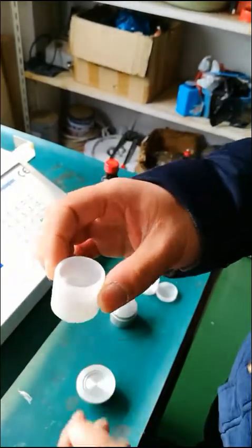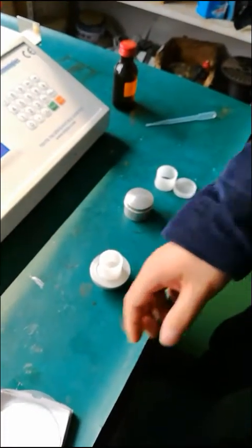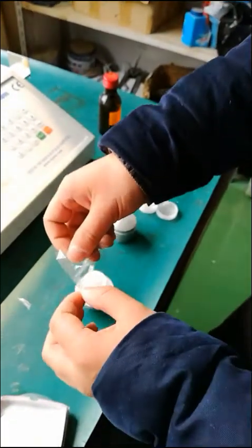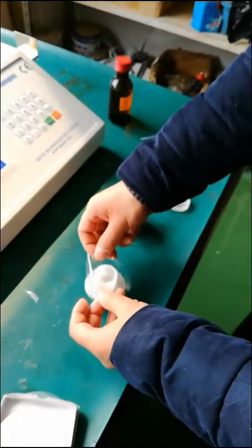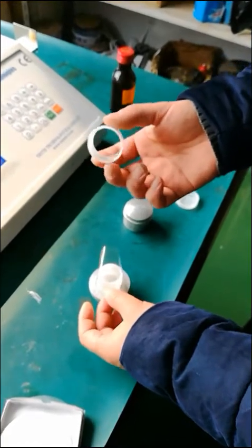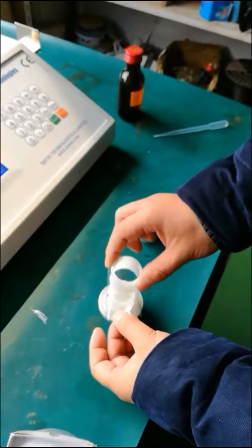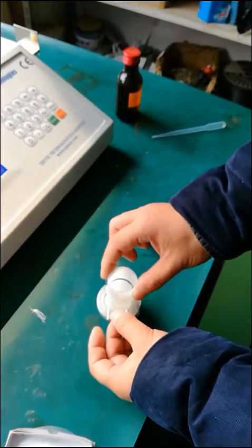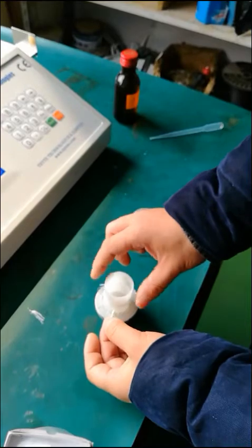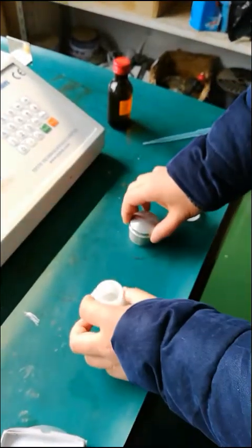Similarly, place the transparent mylar film in the middle of the sample cup and press it with the outer ring of the sample cup. Note that the large end of the outer ring of the sample cup faces down. Press it down with a pressing block. After pressing, this sample cup is made successfully.